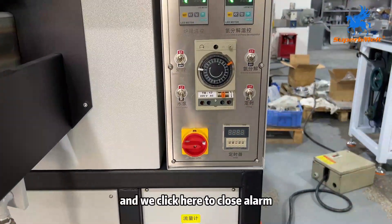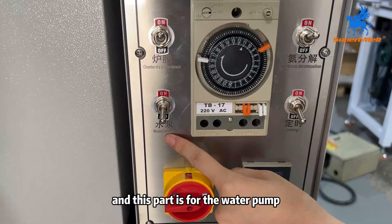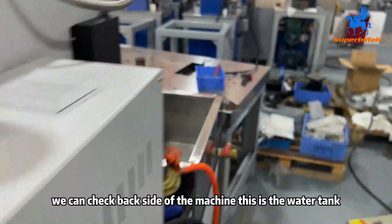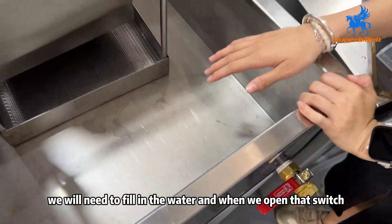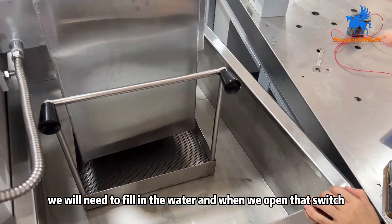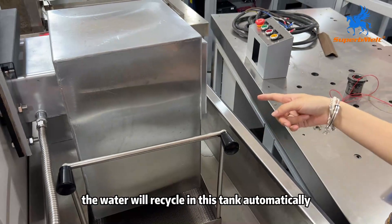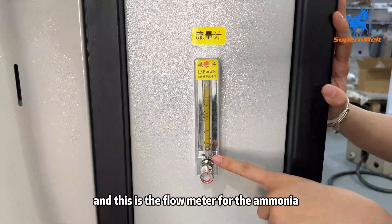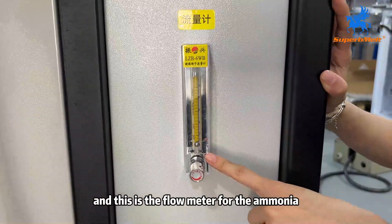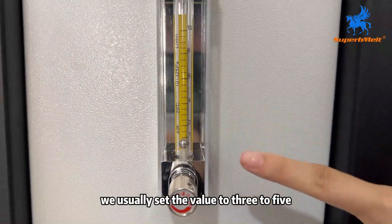And this part is for the water pump. We can check the back side of the machine — this is the water tank. We want to fill in the water, and when we open that switch, the water will recycle in this tank. And this is the flow meter for the ammonium or oven, and we usually set the value to 3 to 5.